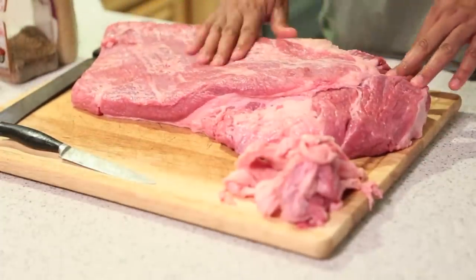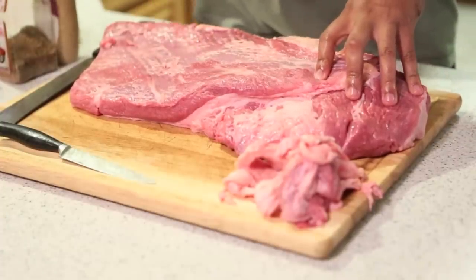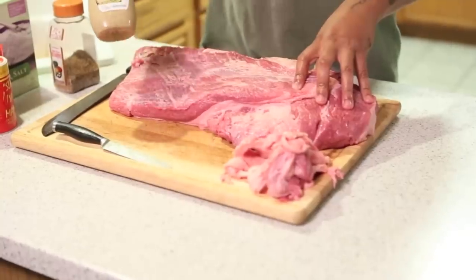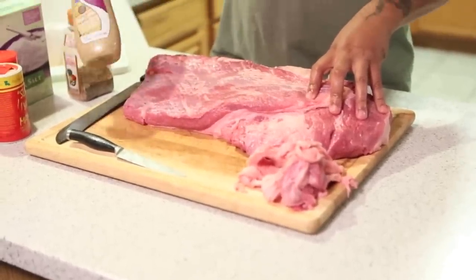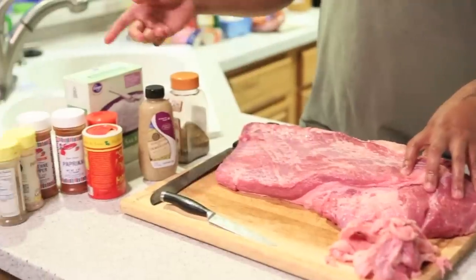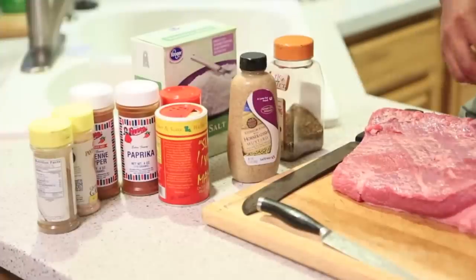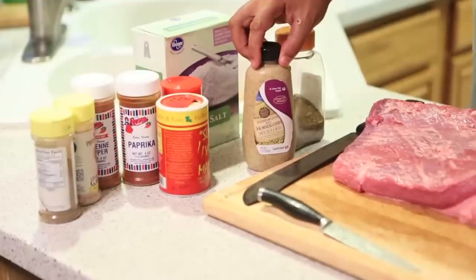After you got it trimmed up, a lot of people like to put mustard. This right here is what I like — horseradish mustard. Something about horseradish I cannot explain, but it tenderizes the meat a little more. You can also use olive oil — the seasonings adhere to the olive oil real good. I switch it off from time to time and try different stuff. So what I have right here is some horseradish mustard, and this is what I'm going to put on today.